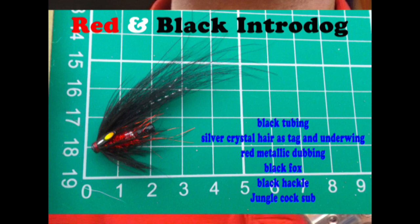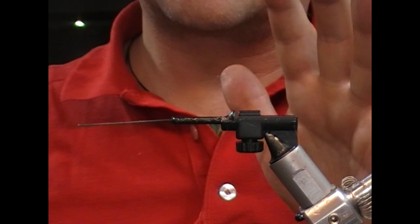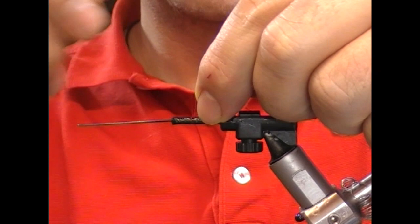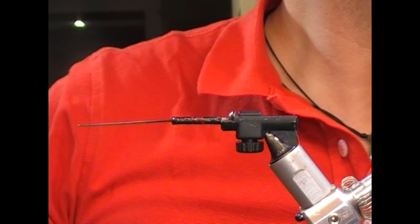So we're going to tie a really simple little sort of temple dog tube fly. I take this 20mm here of straight 3.2mm plastic outer tubing, and I've flared the end of it here just with a lighter. The idea with this is just to show you, you don't have to get overly complicated to tie an effective fly.